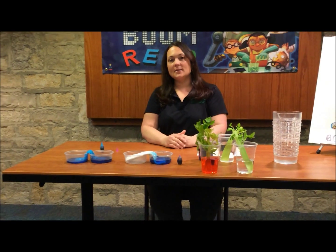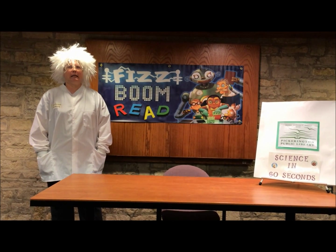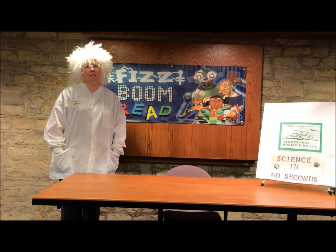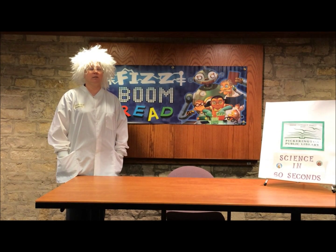And that was science set up in 60 seconds. Wasn't that experiment awesome? The librarians at the Pickerington Public Library are great! To find out more about fun science experiments, here are some resources and some books that you can check out at the Pickerington Public Library.